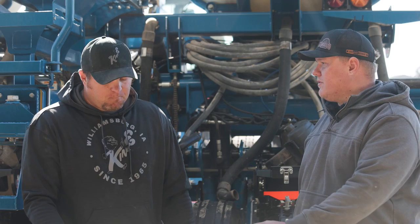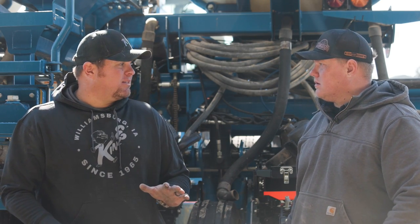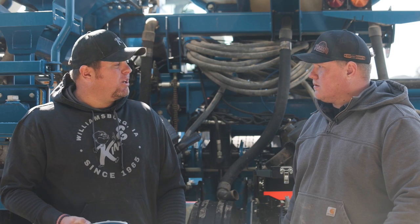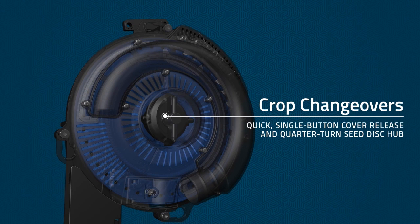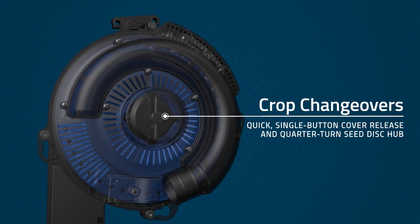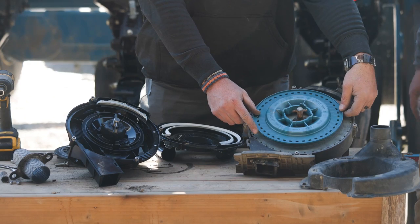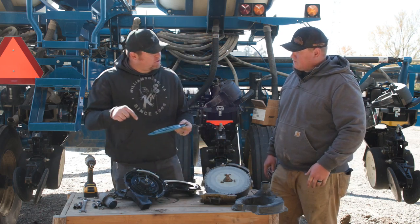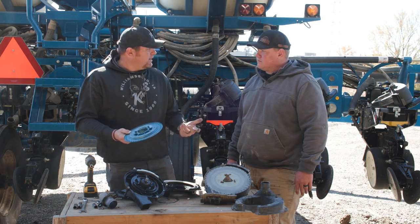A little more fine tuning is required on an edge vac to consistently get that performance. Do you test all these meters before they leave the factory? Absolutely — every meter goes on a test stand to make sure it adheres to 99 percent accuracy before it ever leaves. There's actually corn run through the meter before it ever gets to your farm. The true rate uses a 40-cell pocketed disc compared to the 39-cell on the edge vac. It's a smaller diameter disc but has one more pocket, which allows it to turn slower especially at higher speeds, again enabling that 99 percent accuracy.